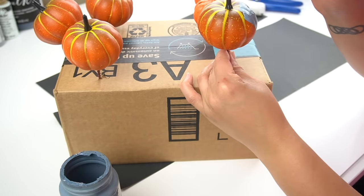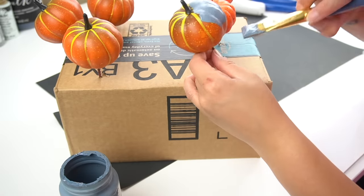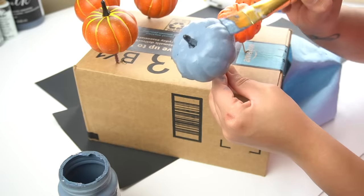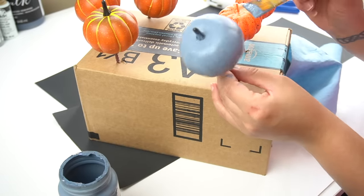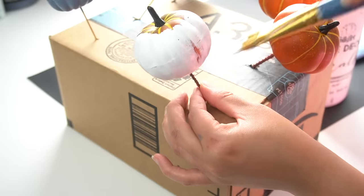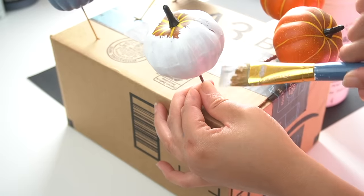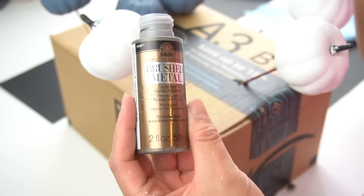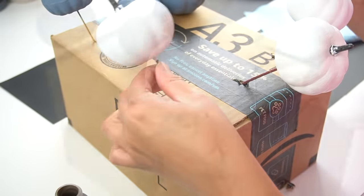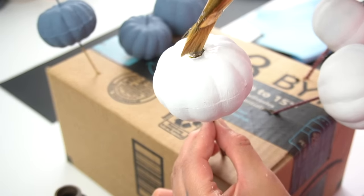I know some of the pumpkins on the original wreath were velvet pumpkins, but to keep this cost-effective I decided to just use paint. Since I liked the placement and number of pumpkins from the original wreath, I went with six total — two Dollar Tree orange pumpkin picks and all my leftover Hobby Lobby picks from previous years, for a total of three white and three blue pumpkins. Then I took my FolkArt brushed metal paint in bronze and painted all of the stems to elevate their look a little bit.